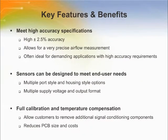High 2.5% accuracy allows for very precise airflow measurement, often ideal for demanding applications with high accuracy requirements. The Zephyr sensors are designed with multiple port style and housing style options to meet end user needs. A low 3.3 VDC operating voltage option and low power consumption allow for use in battery-driven or other portable applications.